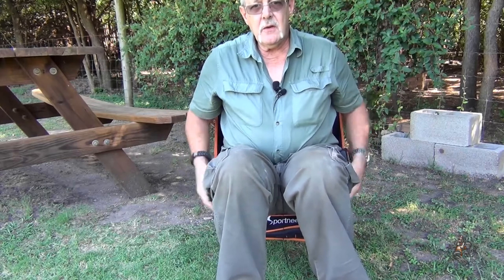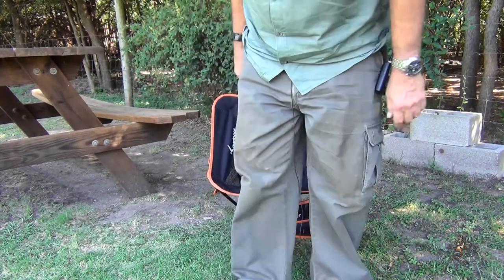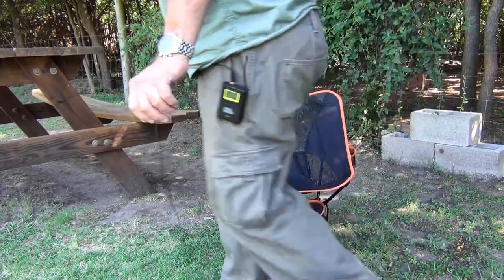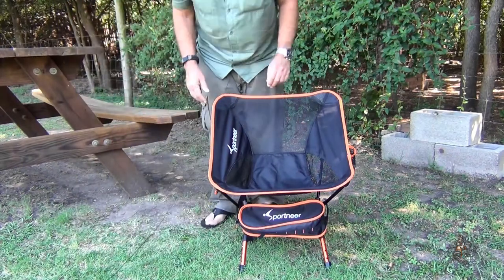To get out of it, I just put my hands on these two front beams that are sticking out, and push myself up and out. That's how it is. Now let me break it down and show you how quick it goes back together.